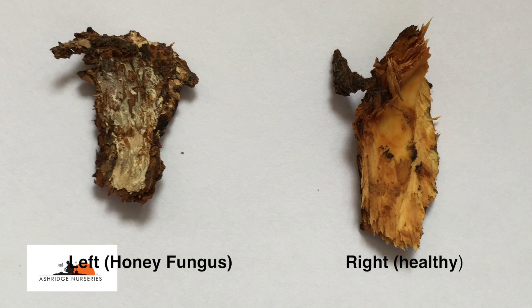Both these bark samples come from Fertunia Red Robin. The one on the left is white, desiccated and diseased, and the one on the right is yellow, plump and healthy.